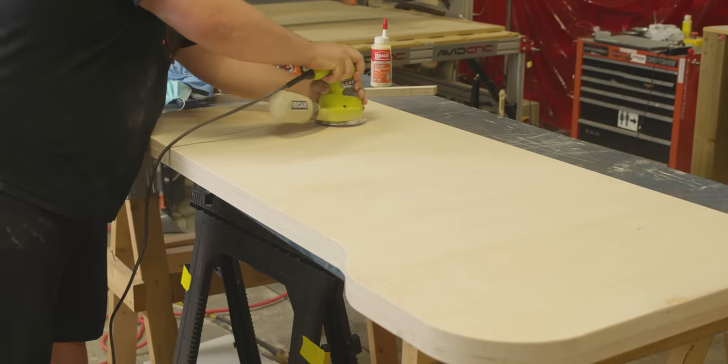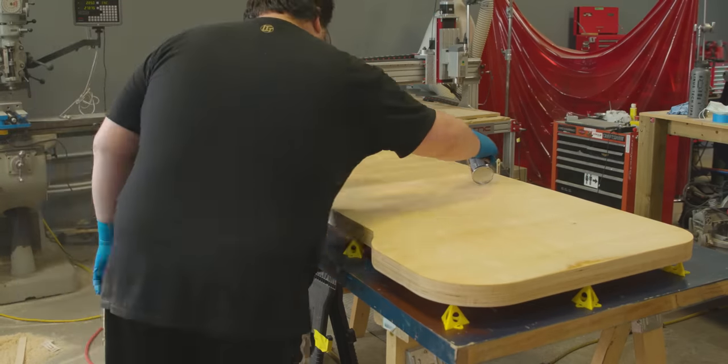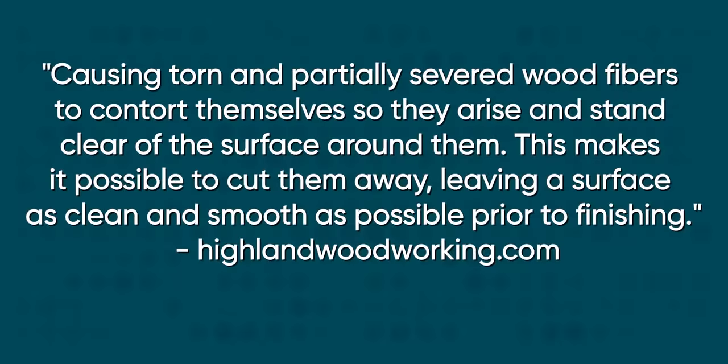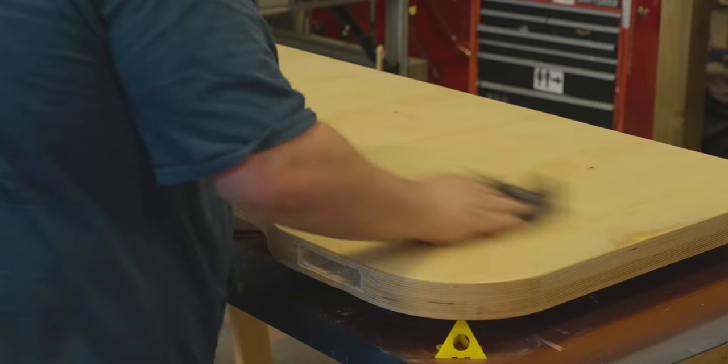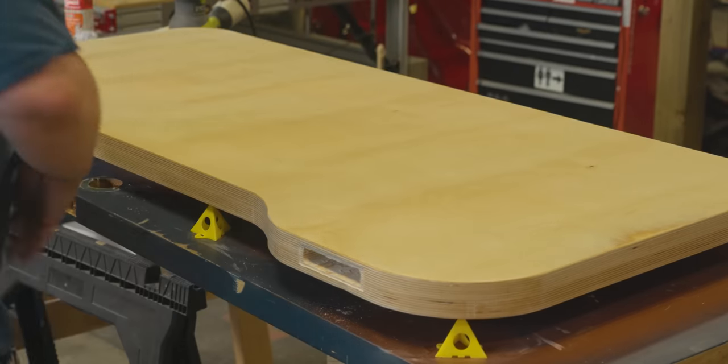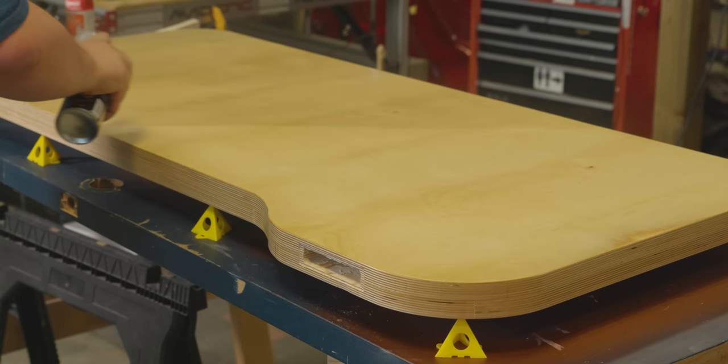After a wipe down with a damp cloth, the table was sprayed with its first few coats of satin clear varnish. These coats need to dry for about 24 hours, after which you'll notice the wood grain becomes more pronounced — this is called grain rise, and it happens when the wood swells a bit from the varnish. All you need to do to fix it is lightly sand the top with 320 or 400 grit until it's smooth again, give it another wipe down with a damp cloth, spray another couple coats of varnish, let it dry overnight, and come back to admire your work in the morning.